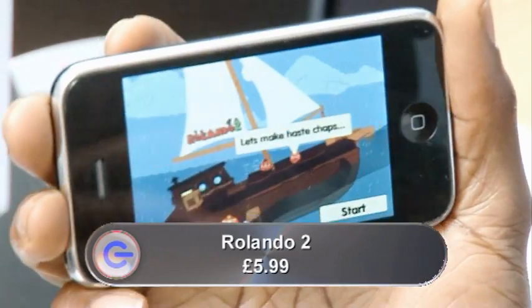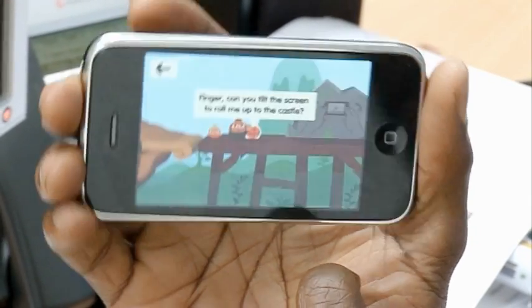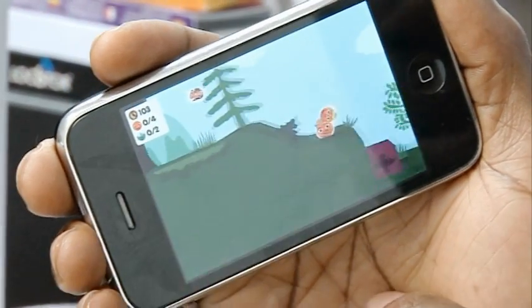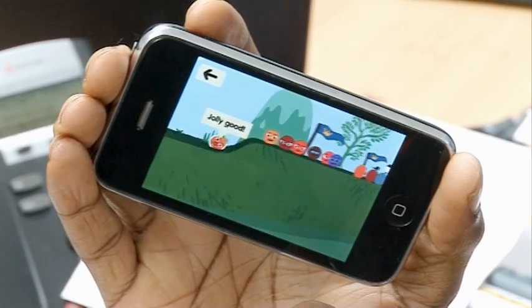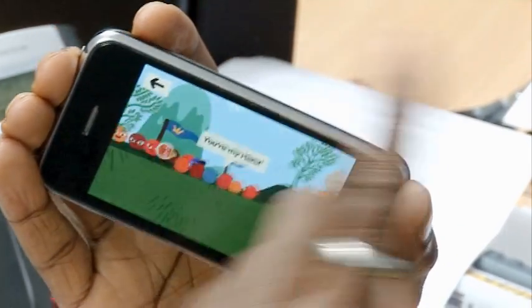At number one is Rolando 2, which is the sequel to Rolando — a game that proved that iPhone and iPod Touch games could compete in the same arena as games for the PSP and DSi. Gameplay is exactly as it was for the original: you tap on one of your roly-poly friends or drag a box across a number of them to control them all by tilting, and you can make them jump by swiping your finger up across the screen. The graphics are a bit more filled out than the original, and at £5.99 the playability, addictiveness and depth of the game's universe make it a bargain.